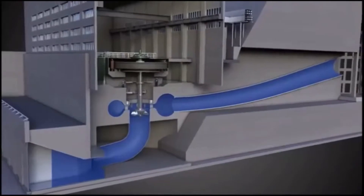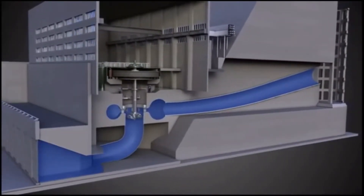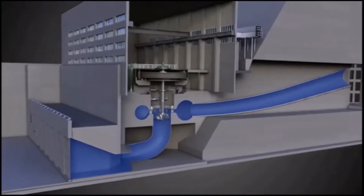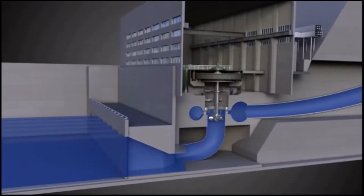The rotor is basically a prime mover or permanent magnet generator. When the rotor spins by the turbines, it cuts the magnetic field of the stator and electricity is generated and transferred to a step-up transformer. The transformer then increases the generating voltage to a suitable transmission voltage to send out for distribution.